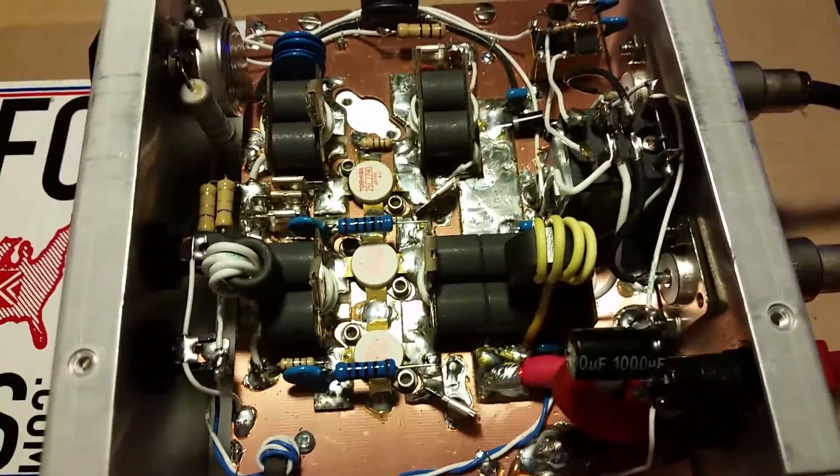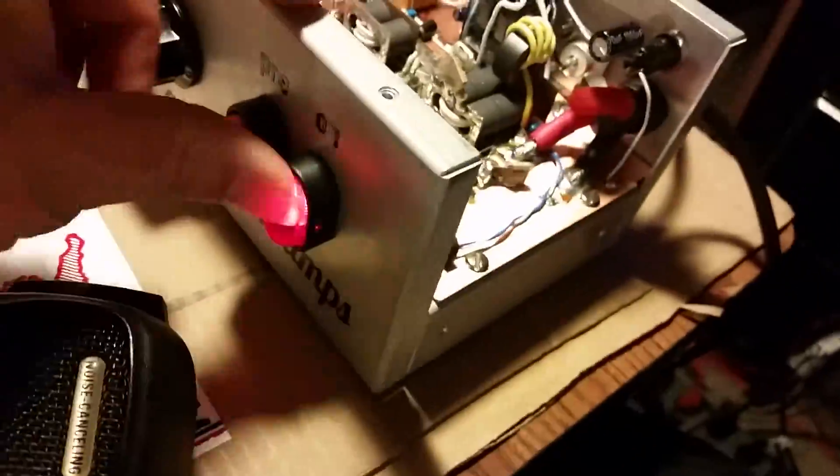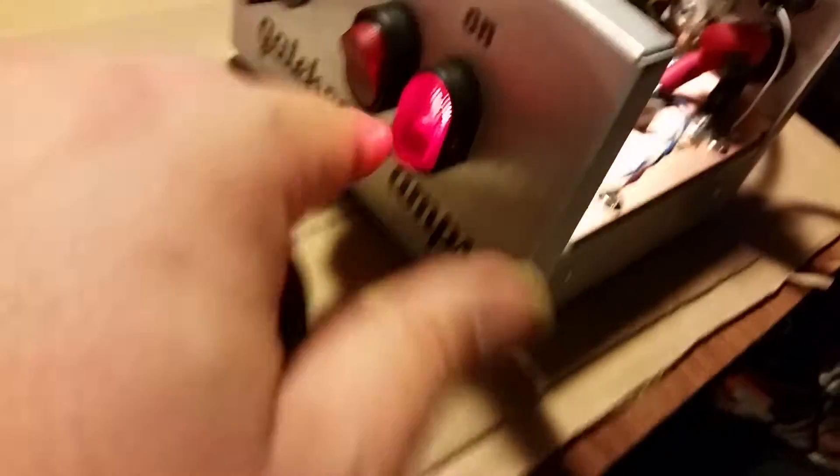Let's see what this thing is doing — it's actually performing pretty well. I'm very happy, and it just might be a driver for something bigger. All right, we're just gonna be driving it with the bench radio first.